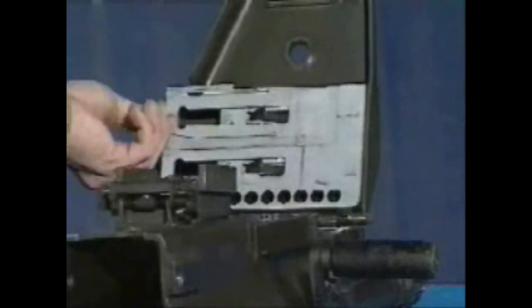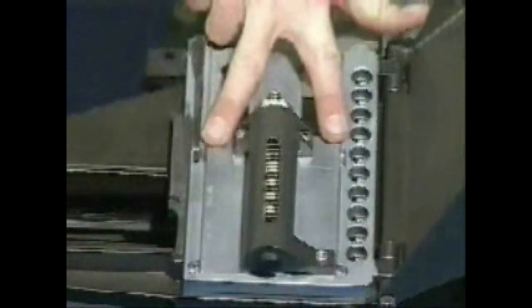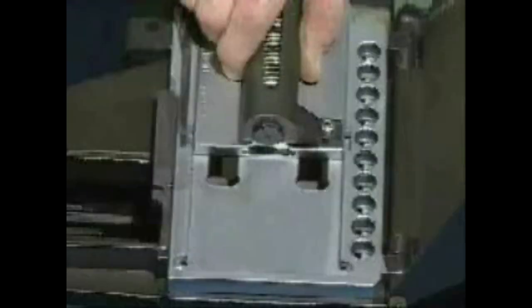To remove the feed slide assembly, pivot the tray with feed slide assembly out of the top cover. Move the feed slide assembly to line up the tabs with the slots in the tray. Lift upward on the feed slide assembly.